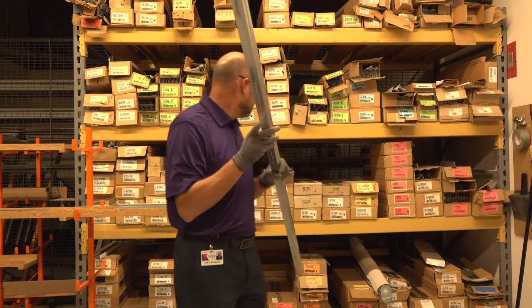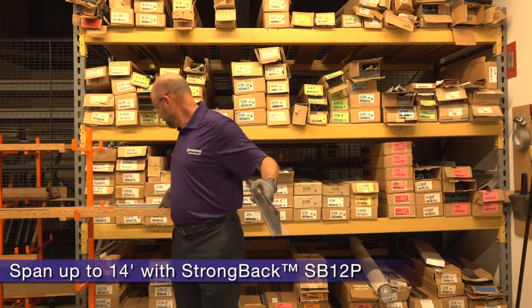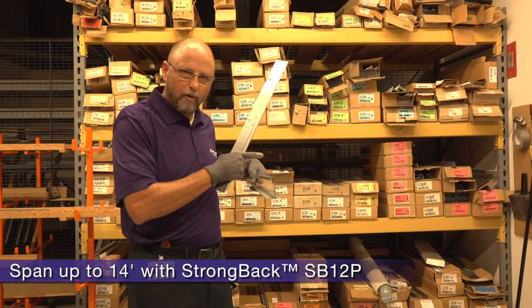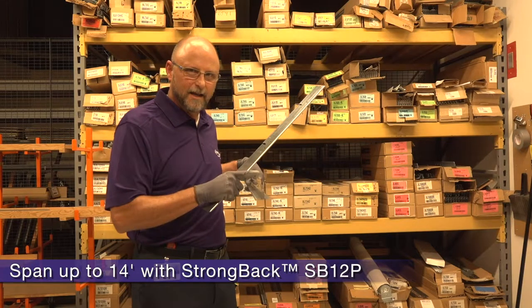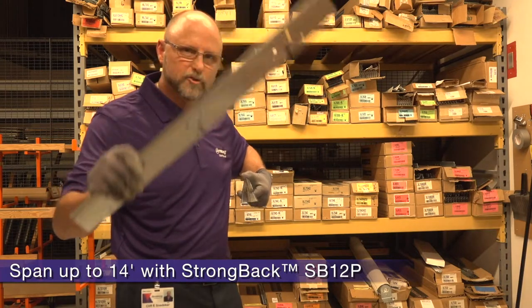With short span, you can span eight foot six to fourteen feet with peak form strong back. Now, without strong back, I would have to put a wire or a support to structure on every sixteen inch on center T. That takes a lot of time and material.